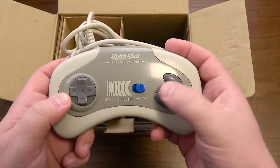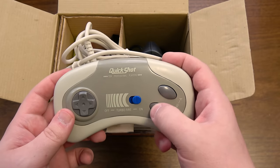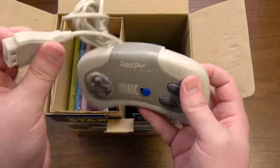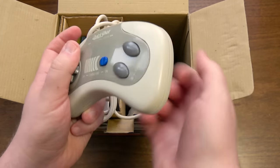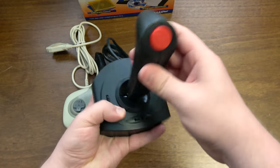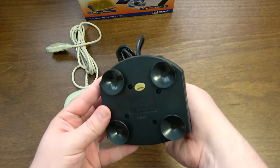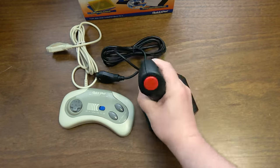It has a turbo button, which is interesting — that just means it's gonna press these buttons really, really quickly. And I love how it says 'for professional players.' You gotta be a professional player for one of these. It's just your generic, really cheap Chinese controller. It's a 15-pin game port right there, so that's cool. This brings back bad memories. I think a friend of mine had one of these on a Super Nintendo. Wow, it's inside the box and it's already dusty.